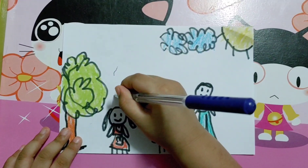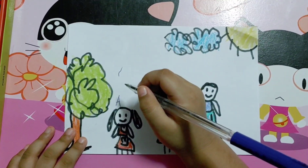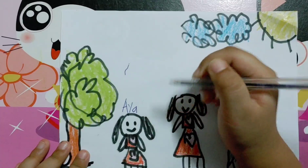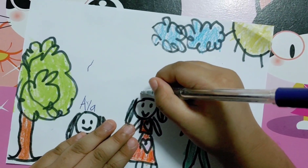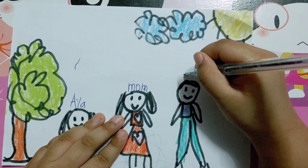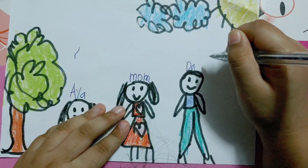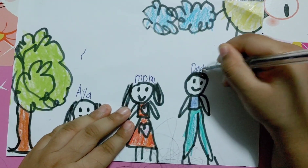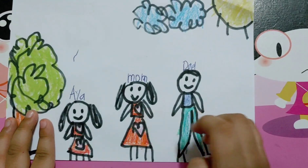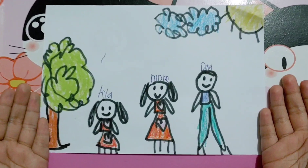And then to write my name — A, and then Y, and then small letter A. I am next to Mommy. And then Daddy. There — here's me Aya, my Mommy and my Daddy. My happy family! I hope you like it. Thank you, thank you for watching. Goodbye!